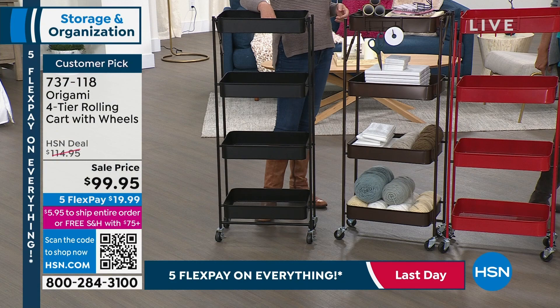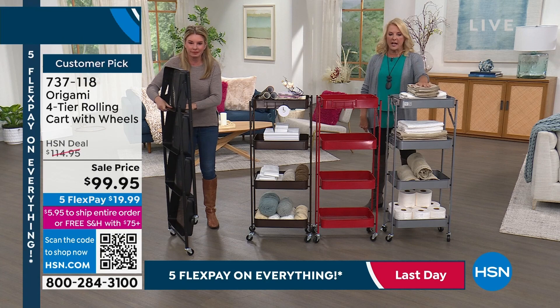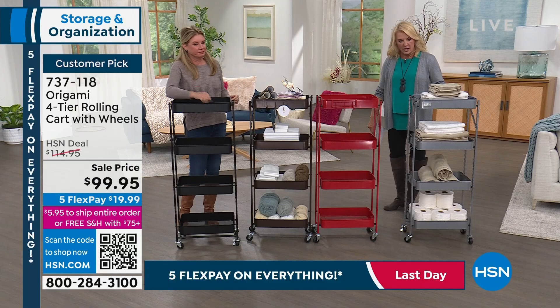Each shelf is going to hold about 20 pounds. I love it — let's say company comes. One day it might be holding potatoes and tomatoes and all that stuff in your kitchen. The next day you need a little towel center for company. Look how awesome this looks — you just roll it into their room. They've got access to all their own washcloths and towels. You roll it into the bathroom, however you want to do it.